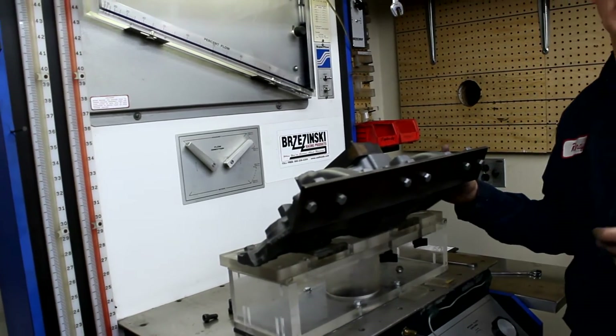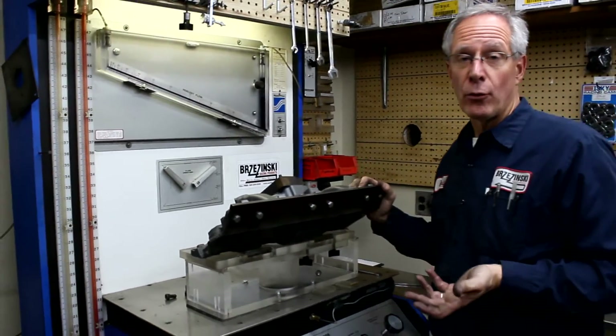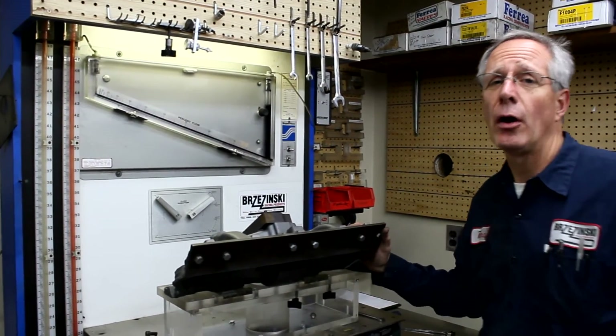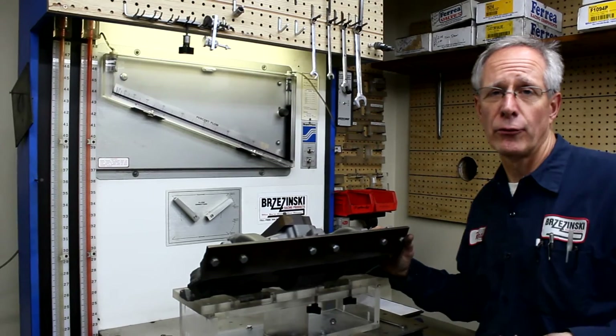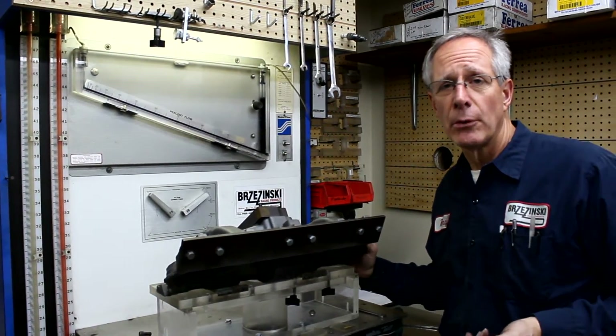You can see how quick this is and how accurate it is. Then we'd flip the intake manifold over and do the other side. That's how we flow tested literally hundreds of intake manifolds over the years — two barrels, four barrels — trying to determine which are the best casting numbers.